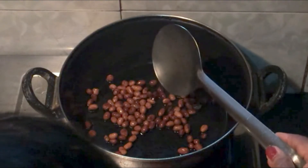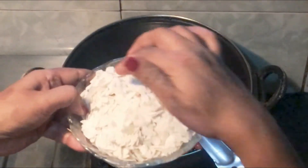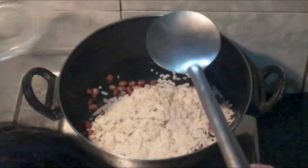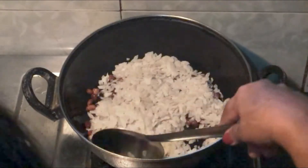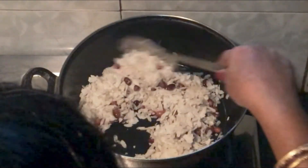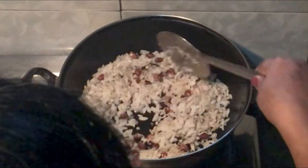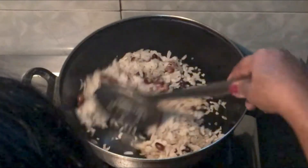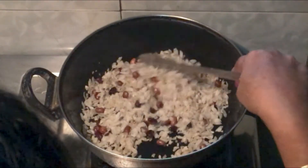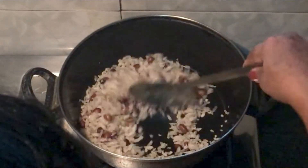Now we have to fry it with 1 cup. I have added more salt and I have to fry it with 2 cups of oil, so that the moisture will get out of it.